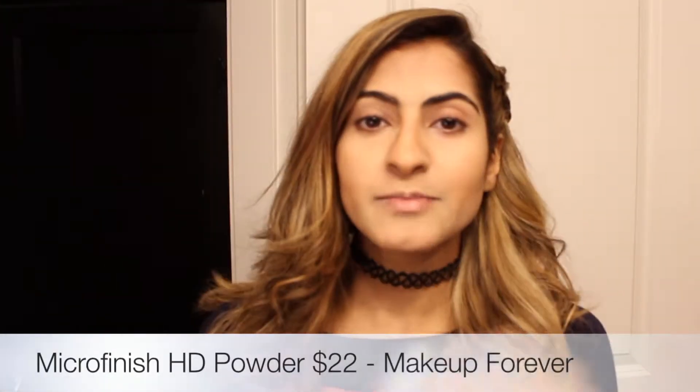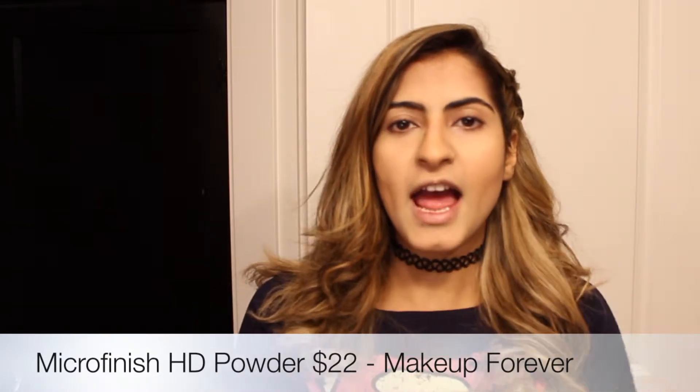I'm going to put setting powder on to my under eyes so that I don't get crease lines. I use Makeup Forever HD powder and a dry blender. I put ample amounts under my eye. What this also helps with is when I take my eyeshadow and get fallout — it just enables me to pick up the fallout easily.